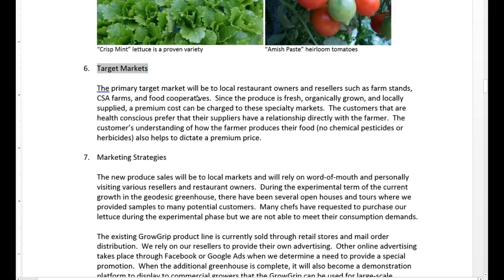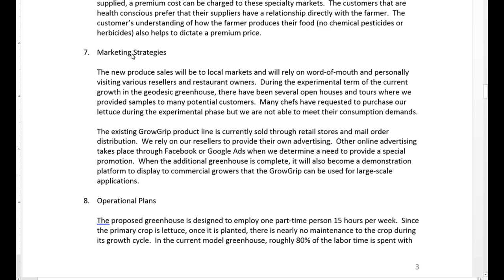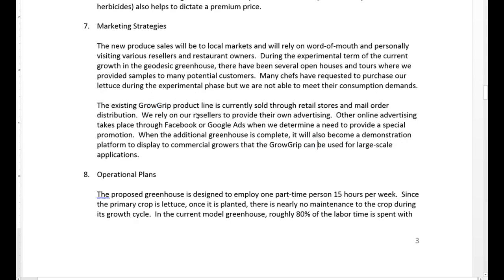For our target markets, we're going to target local restaurant owners. Basically any of the restaurants around here are buying their produce from California or Florida, so we really want to push the locally grown aspect, especially since it's going to be grown right here within the state of Connecticut. We do a little bit of door-to-door work — we've already brought some of our lettuce to various restaurants in the area, and they are already on board to start buying. So essentially we already have some customers willing to start purchasing as soon as we can get into larger production runs. We also talk about the Grow Grips again to make sure they understand that while this project is going, there is still revenue being generated.